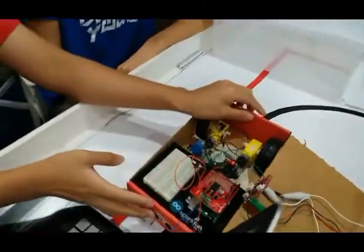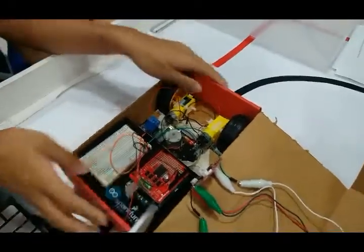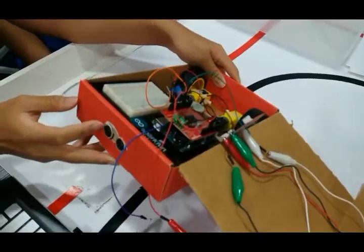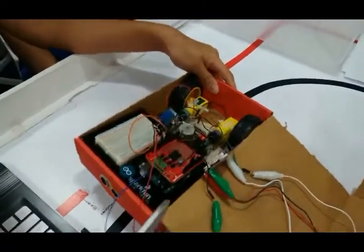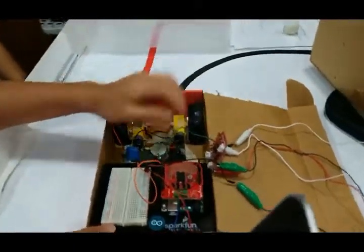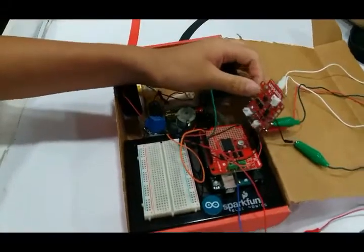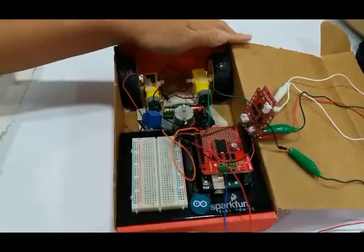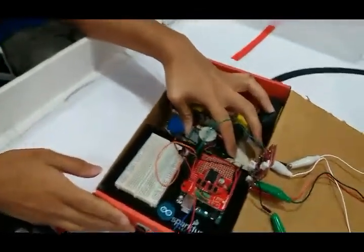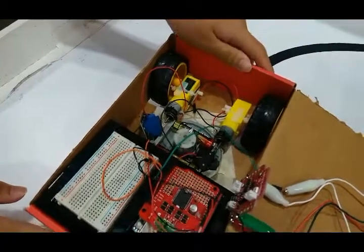It has a built-in Wi-Fi control web page for scheduling clean-up tasks. It has two ultrasonic sensors, one here and one here, to prevent collision with the wall. The base of this thing is an Arduino and an ESP8266 to control the Wi-Fi. It has a vacuum cleaner in the middle and a motor to move the robot around.